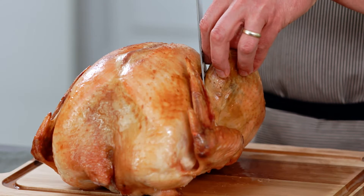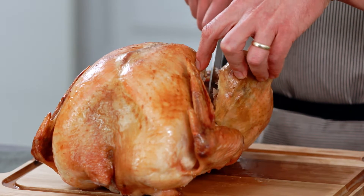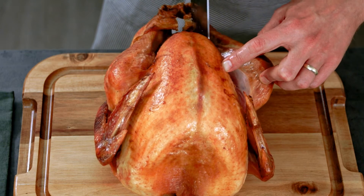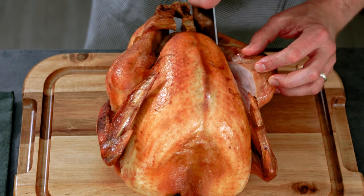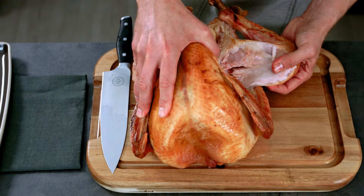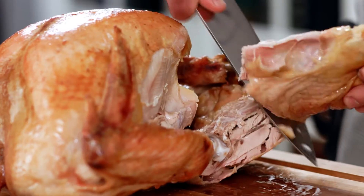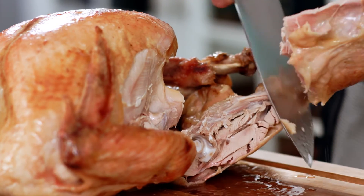I'm gonna start by slicing through the skin and following the rib cage down at an angle until I can see the thigh bone. I'll make the first slice through the thigh and then bend the leg and thigh away from the body until the thigh bone pops out. Then I'll remove the thigh along with the leg.